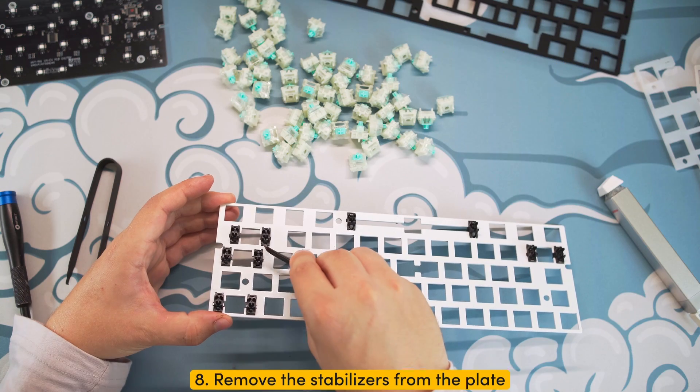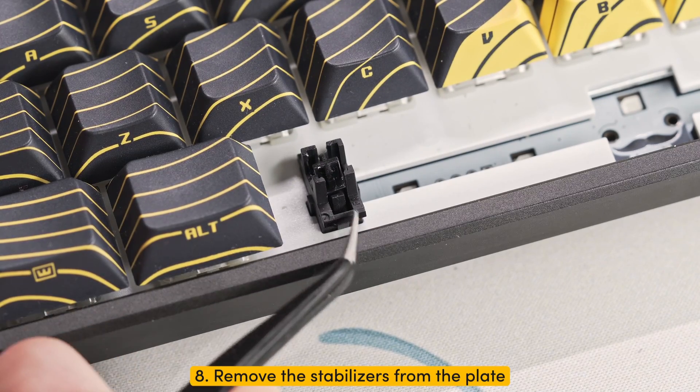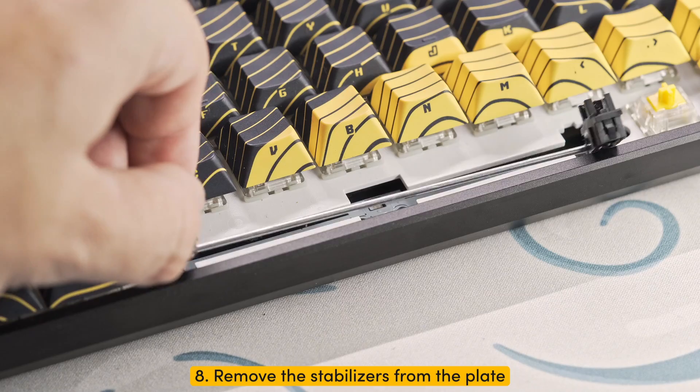Step eight: remove the stabilizers from the board. You can easily do this by using a pair of tweezers or your screwdriver to push in the clip on the front of the stabilizer and push it upwards. Do this for both stabilizers and slide out the stabilizer itself.